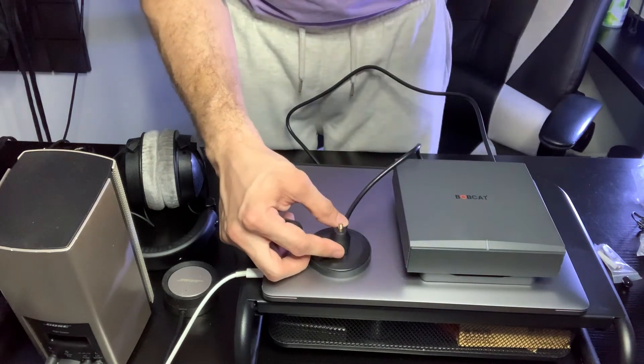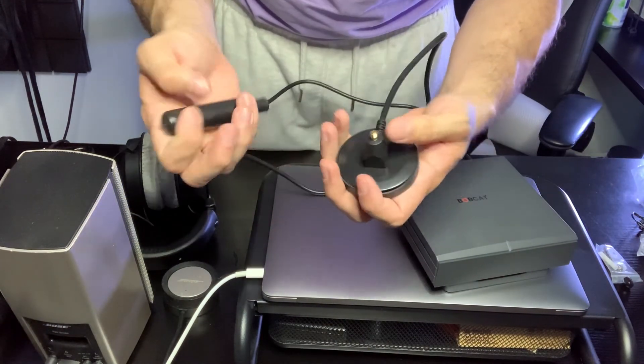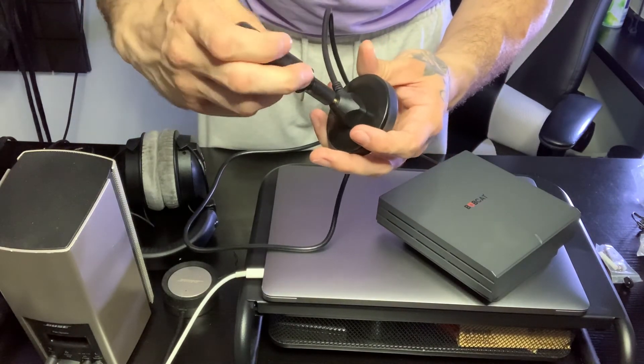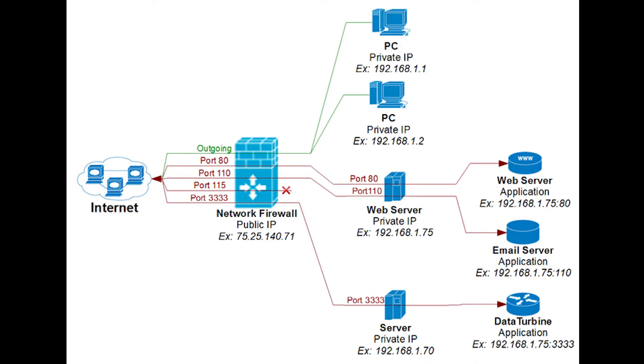It took about 24 hours to fully sync into the blockchain network after connecting my Wi-Fi to the hotspot. There was a little issue affecting the mining ability of the hotspot — there was a relay button popping up. So what I did, I had to learn how to port forward this port called 44158.